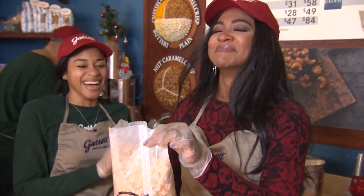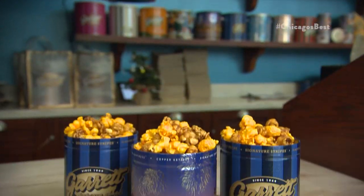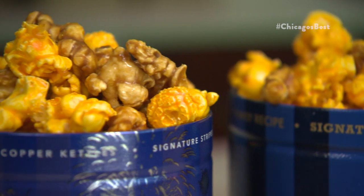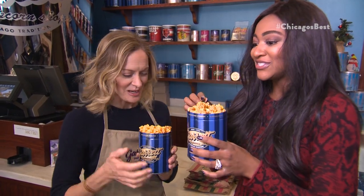I may not be any good at mixing, but you know your girl can eat. The time is finally here. And now — cheers. Cheers. To the Garrett mix. To the Garrett mix.